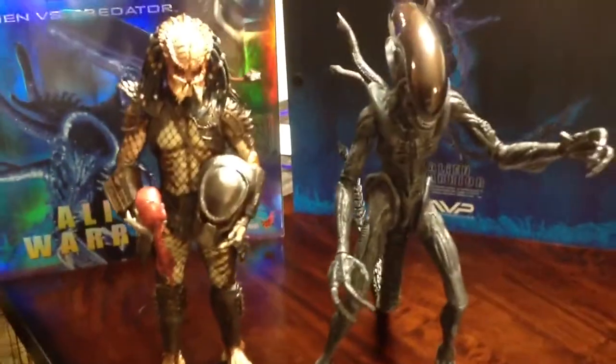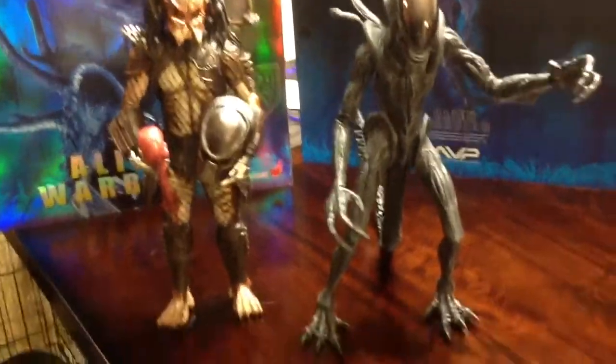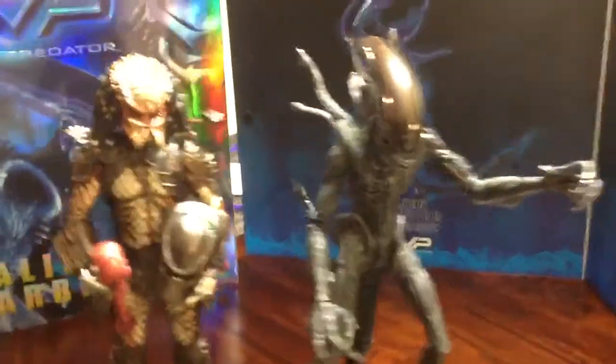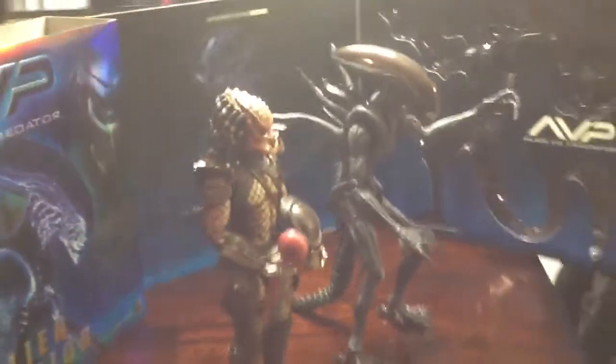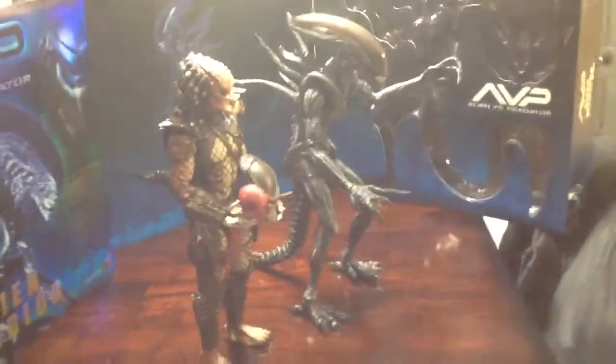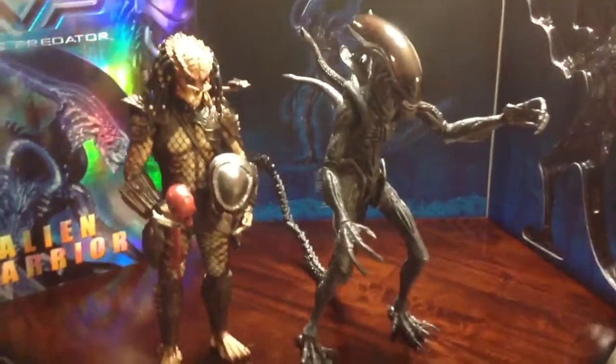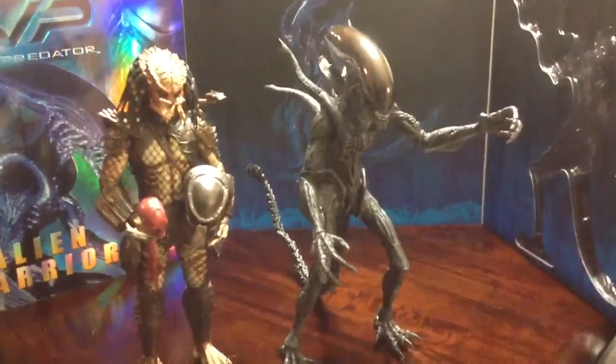I'm very impressed by how big this thing is. For comparison, everyone knows the Predator line stands close to 14 inches tall — and standing next to the Predator, even in a bent-knee position, the Alien Warrior is still a little taller. This thing is huge, you couldn't believe how big it is.